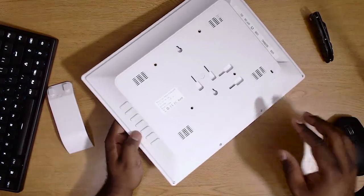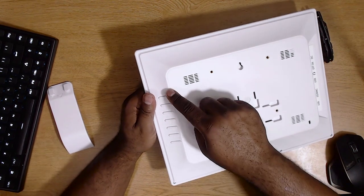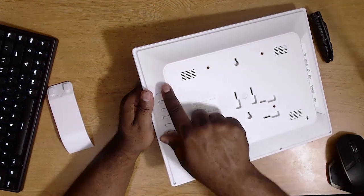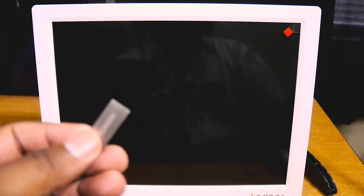On the side you have your menu controls: an enter button, left, right, down, up, and exit menu. So I'm going to plug this in, load up some stuff on the SD card, and we're going to come right back and see what happens. I went ahead and added some pictures and videos to a thumb drive.